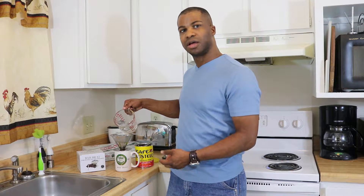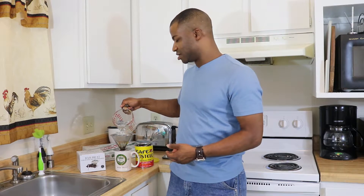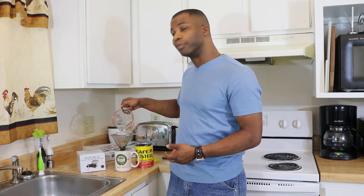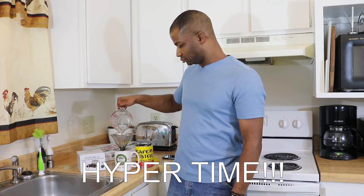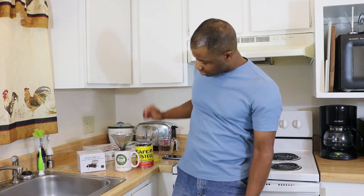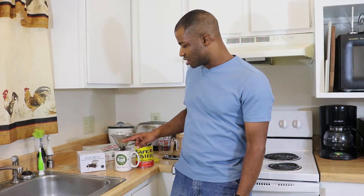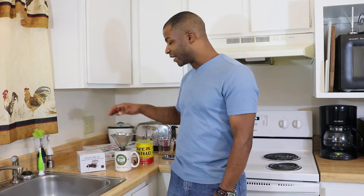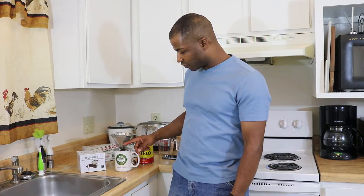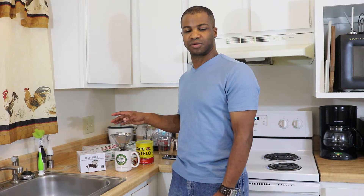One thing I did notice was, as I pour, the coffee grinds will come up the sides. So that's another reason why I want to pour really slowly. As I pour, the coffee just drains through and runs through the bottom into the cup. When I use this before, if I pour too fast, the coffee will just come out the sides and over the cup. So I want to make sure I pour really slowly when doing this.